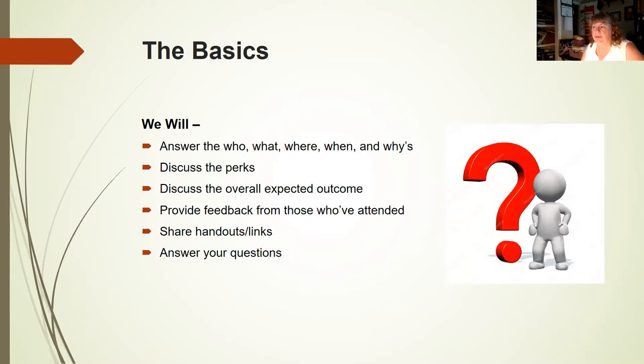Today I'd like to answer the who, what, where, when, and whys of having an after-hour make and take. I want to tell you the perks, discuss the overall expected outcomes, provide feedback from those who've actually attended, share the handouts and links I've used, and hopefully have enough time to go over questions.